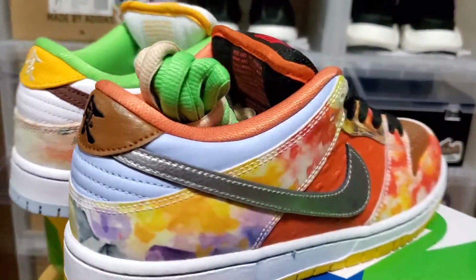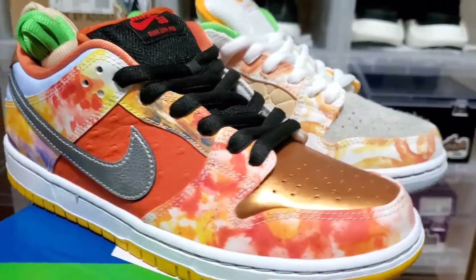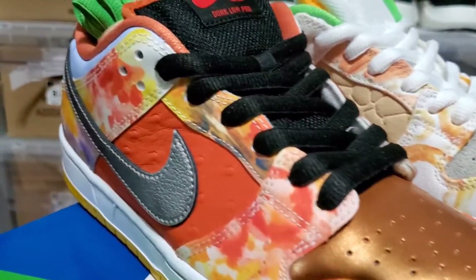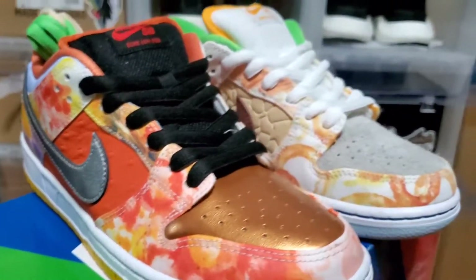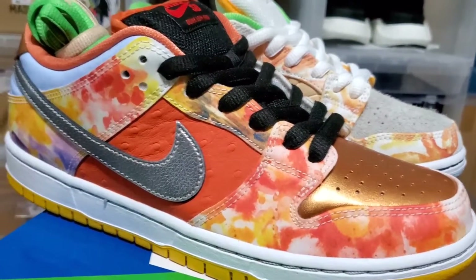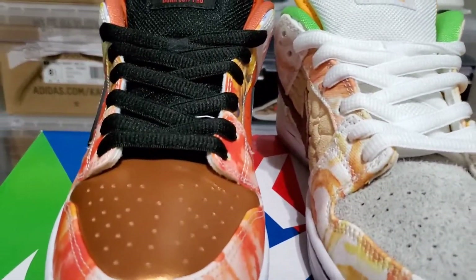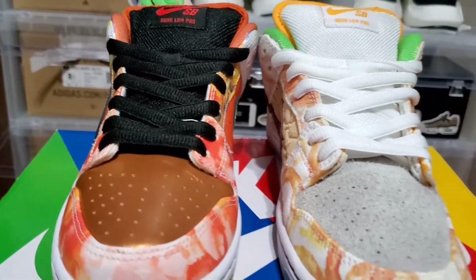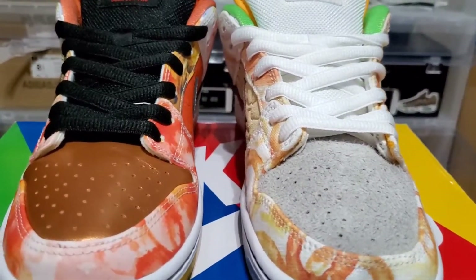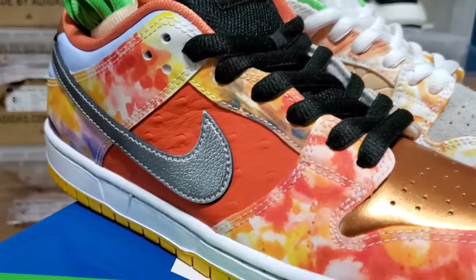Nike SB really did their thing on these and they are so sick — I can't wait to have these on feet. My birthday is coming up so these might be my choice of sneakers that day. Overall, I'm really glad to have these in the collection. I'm more of a fan of the right sneaker — if they did both in that darker colorway it would have been so dope — but either way I still love them.